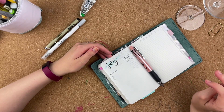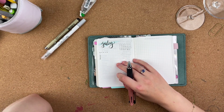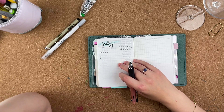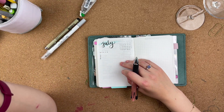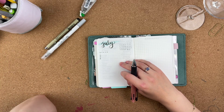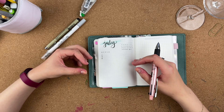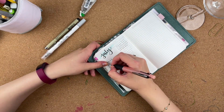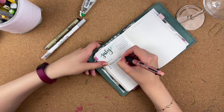I think you shouldn't pick more than three goals per month. The reason is that you're actually able to accomplish those and really think about what you want to do, have a schedule, something planned to actually fulfill all those goals. Three is pretty much the maximum that someone can do well.